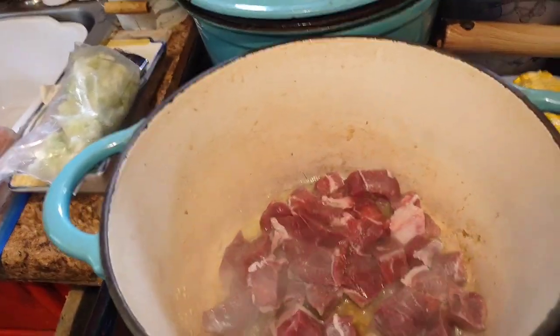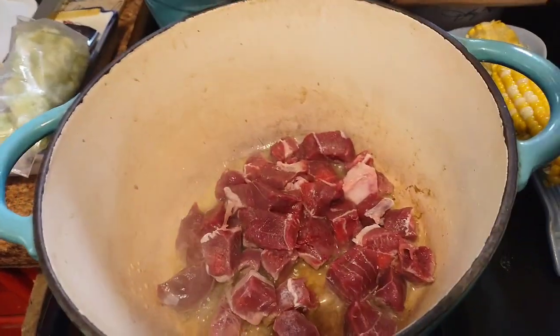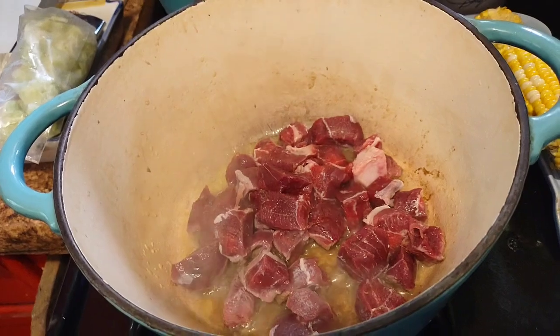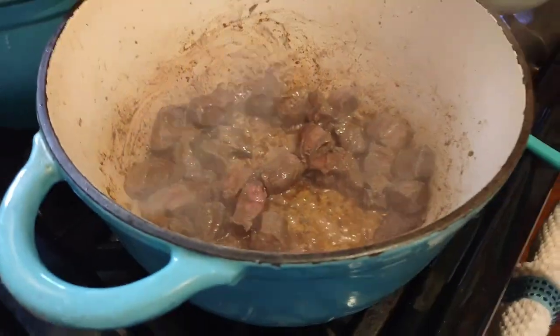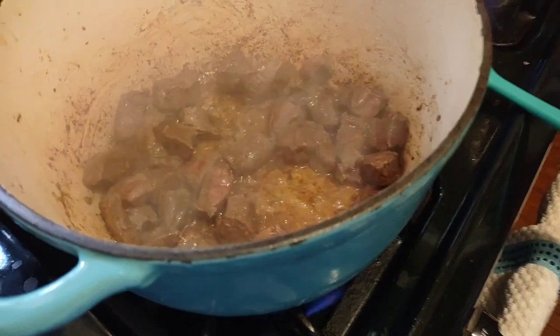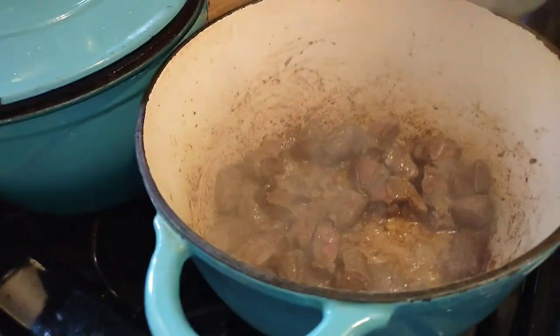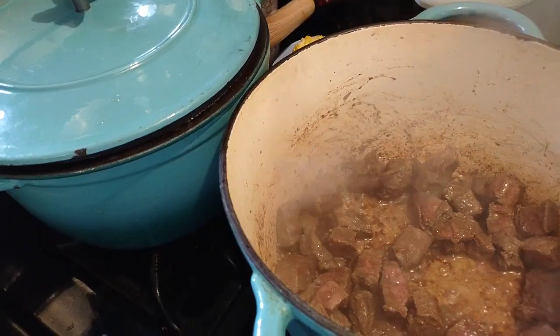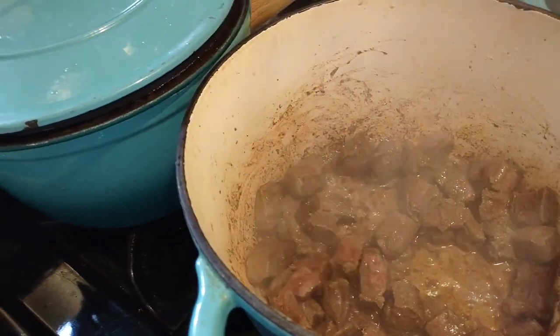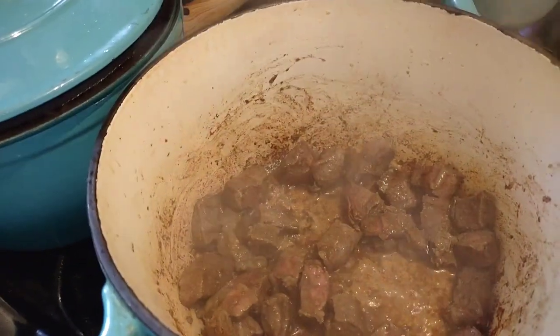I'm going to take some corn and take it off the cob on the side. I've got celery, carrots, onions, and garlic to put in here once I get this browned all over. Most people will take the meat out but I'm just going to add my stuff and keep cooking. You can use olive oil — I didn't.